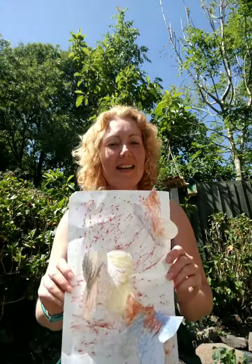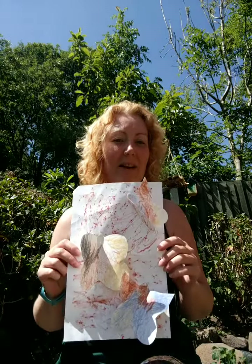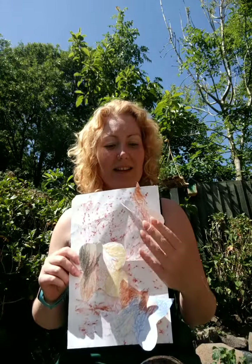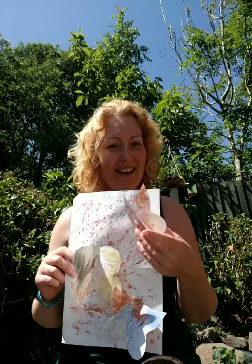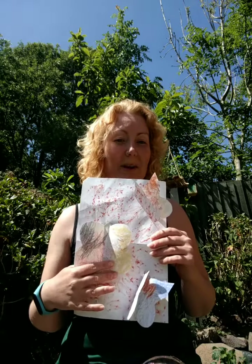Hi guys, I'm Faye from Nature Makers. I just wanted to show you what we've been doing this week. We've been thinking about camouflage — so basically we've created this picture, and the idea is 'now you see me, now you don't' in terms of camouflage and blending in with their surroundings. We've used butterflies to do that because there are so many butterflies out and about at the moment.